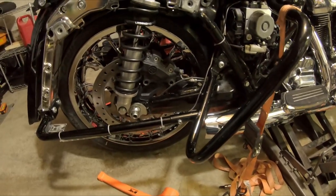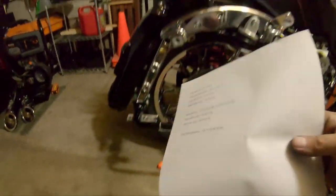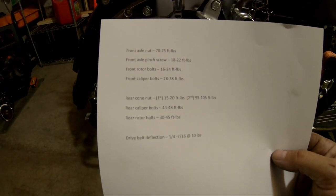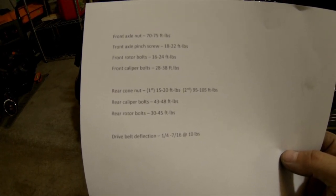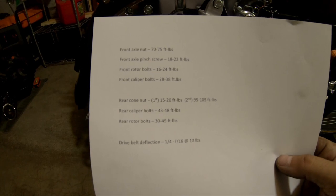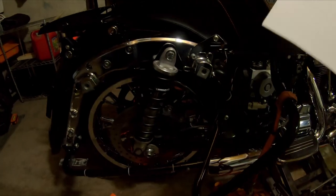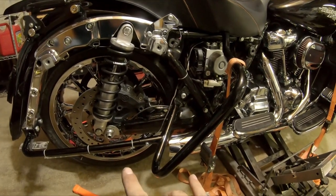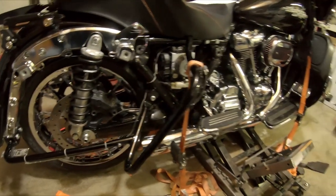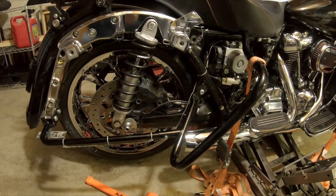I'm going to get those caliper bolts in and torqued down to 30 to 45 foot-pounds. Here's a little cheat sheet I made up of which bolts were which and the torque specs from the service manual for my bike — don't assume these are your numbers, and if you do and something comes loose, that's not on me. I'm going to get everything buttoned up, get it back on the chock, get the jack out of the way, and call it a night.